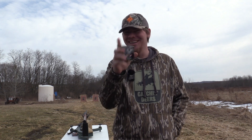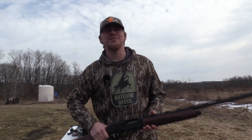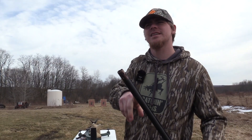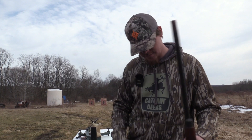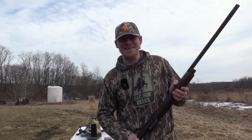So today, I didn't come this far to miss. He's going to hit the backboard. I'm going to be shooting my CZ-712 with the Pattermaster Code Black Turkey, a 6-6-5 constriction. We're going to be shooting it at 40 yards, so hopefully I don't miss.